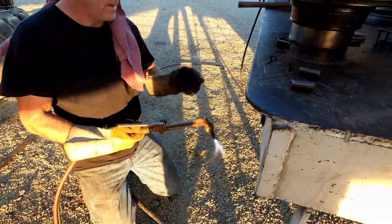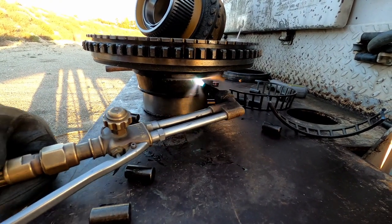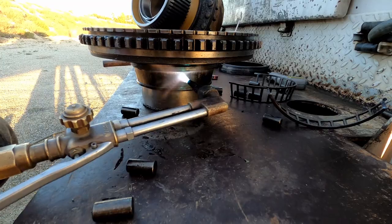The idea is to kind of heat it and warm it up, but you want to warm up the bearing before you warm up that hub. Otherwise the hub is going to swell too, and then you're not going to get the bearing off.